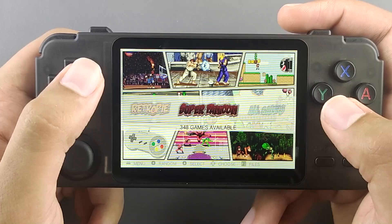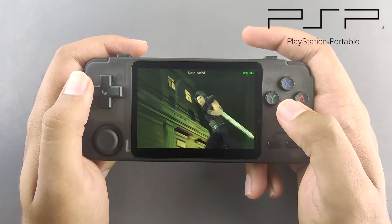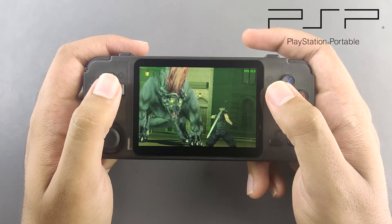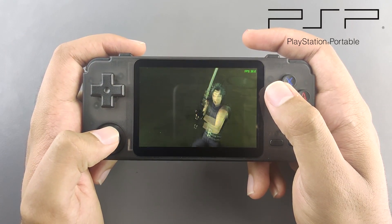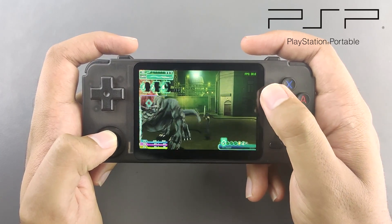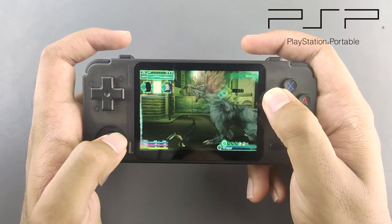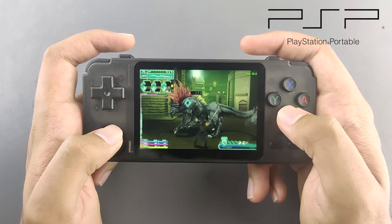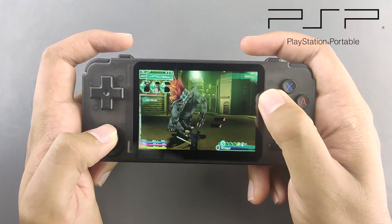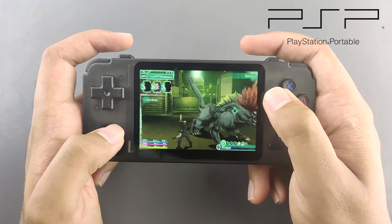Let's check out some gameplay. This is a segment in the PSP game Crisis Core: Final Fantasy, where a lot of systems and handhelds start to choke and FPS drops significantly. On this handheld, the FPS stays a solid 30 and the emulator is well-optimized — it just works well out of the box. Heavier PSP games like God of War may not run as well, but it runs a lot better than many other handhelds on the market. The FPS cap for this game is 30, so it's hitting the target.